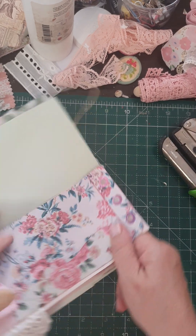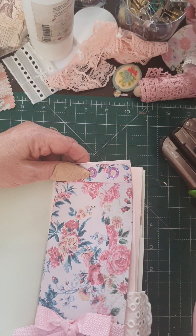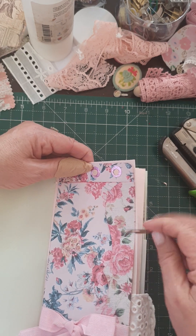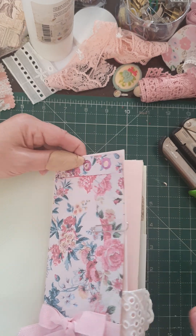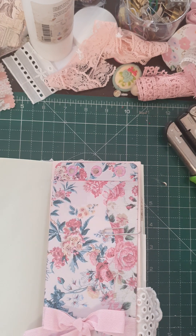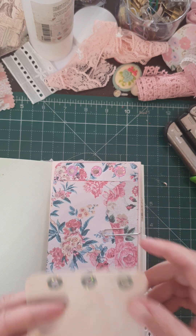I really hope this works guys — if it does it'll be very pretty. You can see I already started to put lace on, then decided: not yet, make sure it works first. Then I just have these bits of papers lying around.